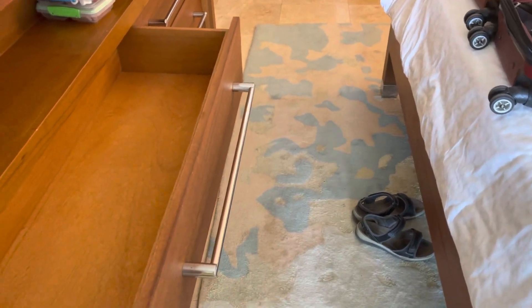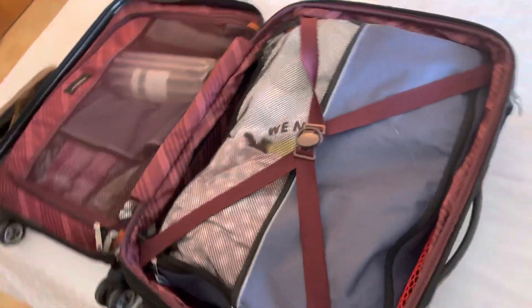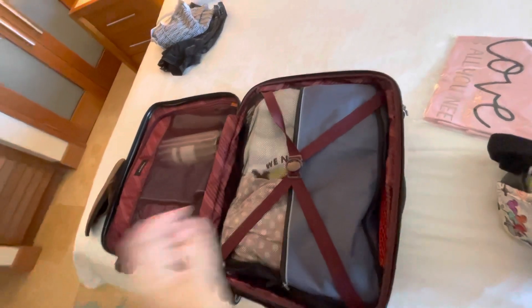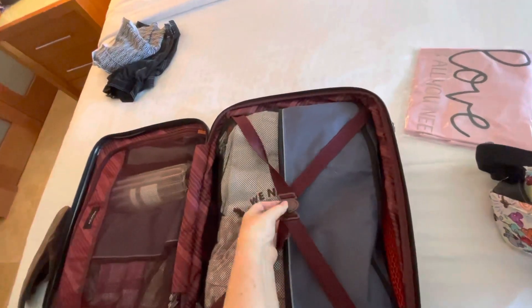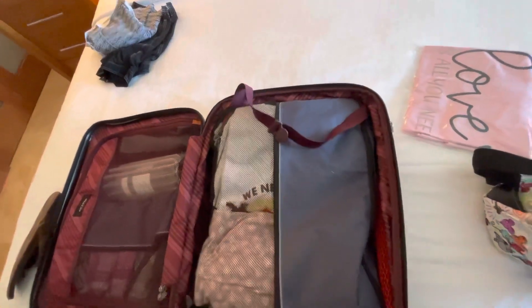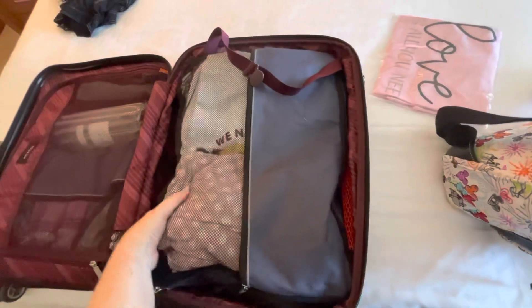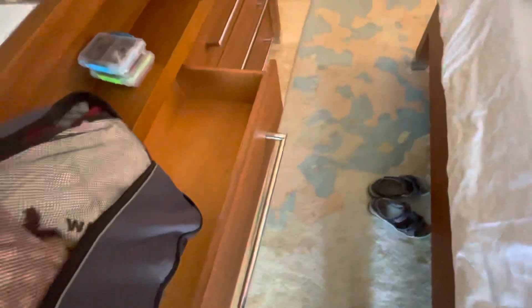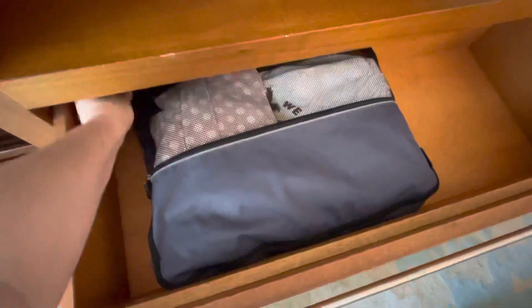So what are these pods that I keep talking about? See how deep this suitcase is. This is my suitcase — just a regular carry-on. All I have to do is unhook this, pick it up, and now I put it in the drawer and all I have to do is unzip it.